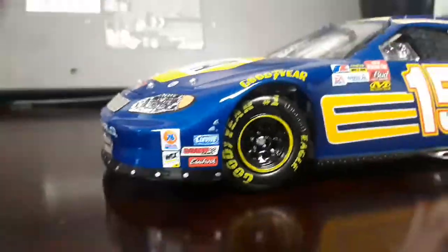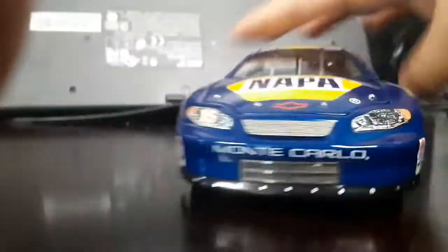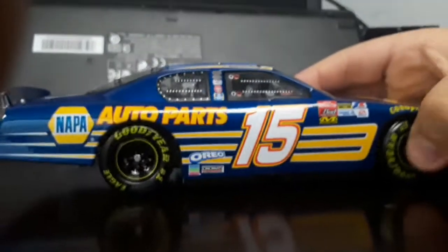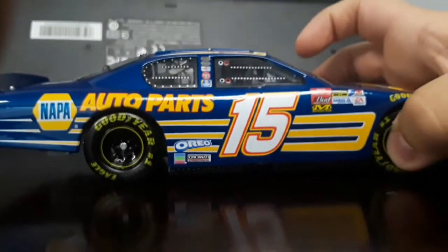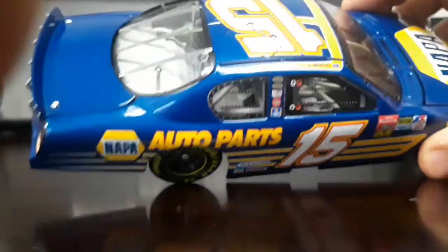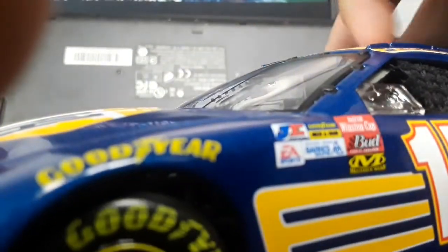A whole bunch of cool stuff here. I'm glad to add it to my collection soon. When I get home — I'm not at my house right now — but I'm making the review because I have to. Also found out why this was stuck: it was really sticky, that's why it was stuck.